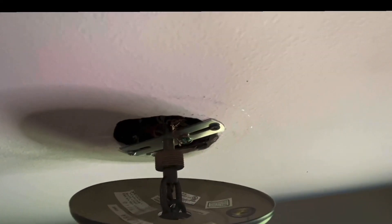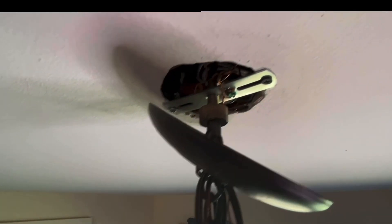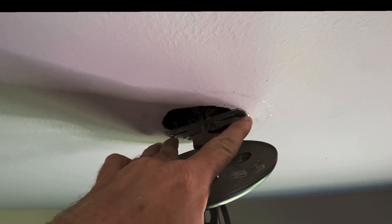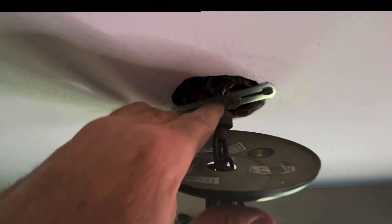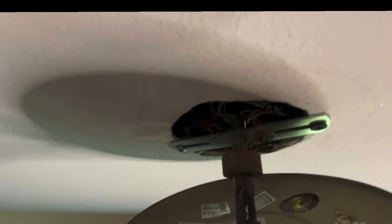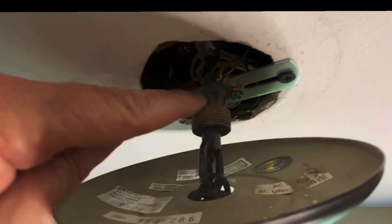This bracket came with this light — it screws up into the box. You can see right here, this threads into this bracket, which is secured to the ceiling box, which is secured to a joist. And this holds the weight of this light.